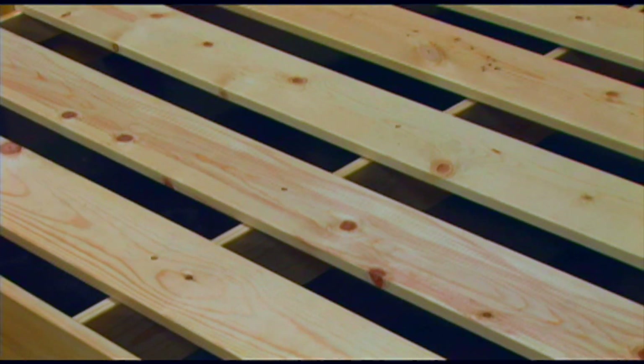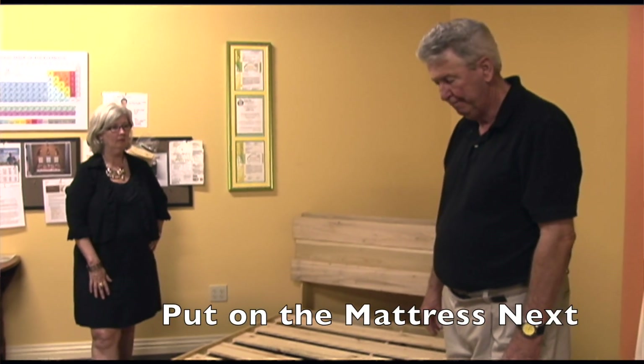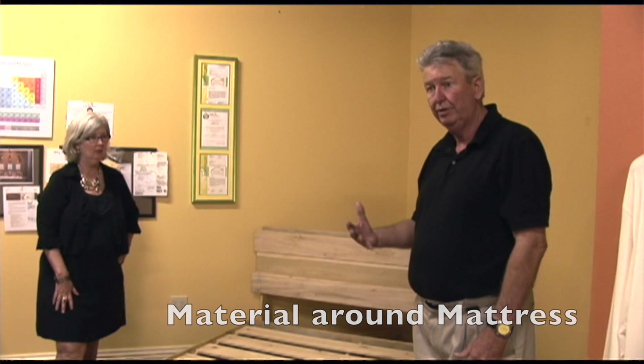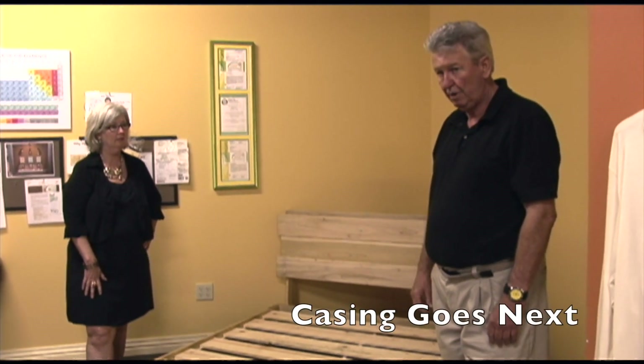Once you've got the bed together, it's time to put your mattress on. Your mattress comes shipped with two significant items. The first item are the layers and the casing. The casing is the material that surrounds your mattress and holds it together. Let's start with the casing.